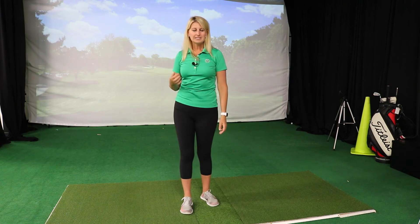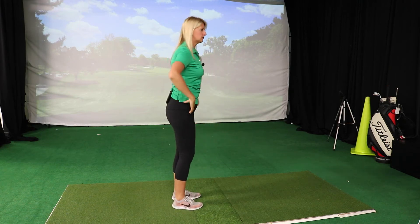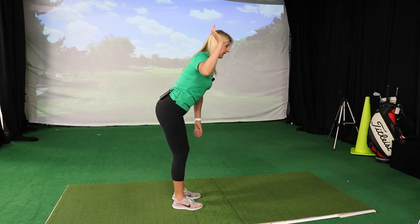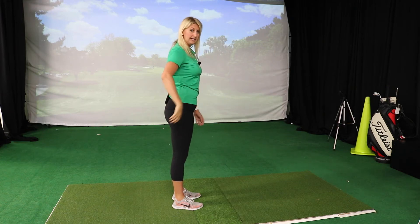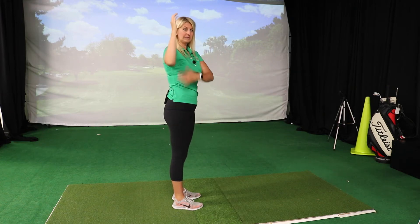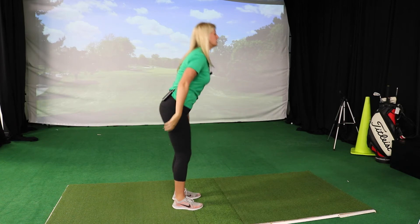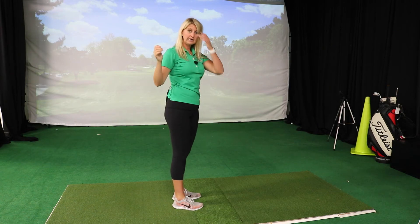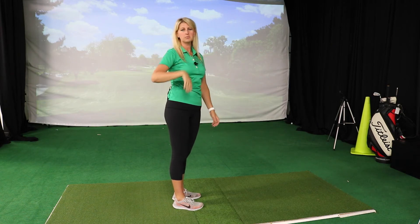Then I ask them to get into their golf posture and we do that same test — bring their arm up and ask them to externally rotate. What I should see is that if I'm able to get my forearm in line with my trunk in standing, I should also be able to get my forearm in line with my trunk in golf posture.